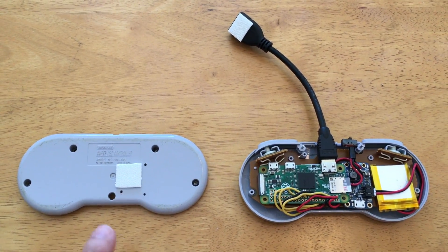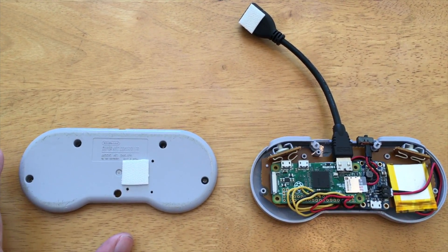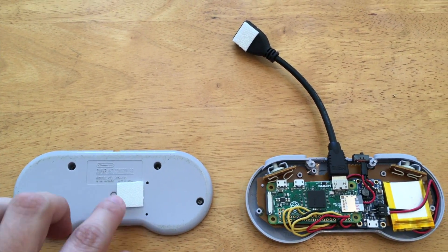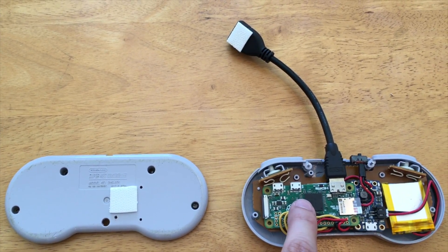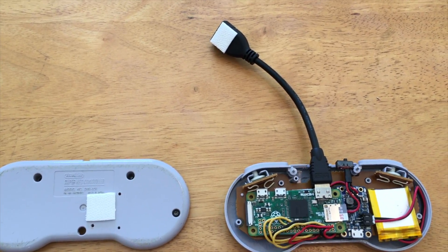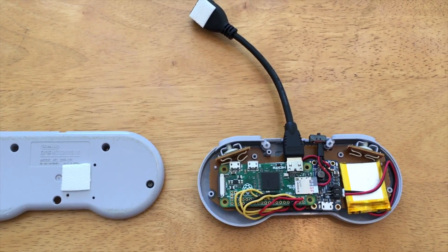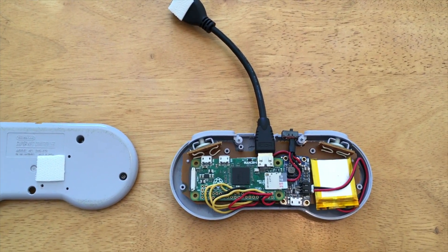Here are some additional materials I used. I have a SNS-005 Super Nintendo controller — this one's pretty easy to wire up directly. Some command strips, which I use on the back of the controller as well as to hold the Raspberry Pi down inside. The Raspberry Pi Zero SD card — I'm using an 8GB, though it really depends on how many games you want. 8GB is probably good enough for the systems the Pi Zero supports.